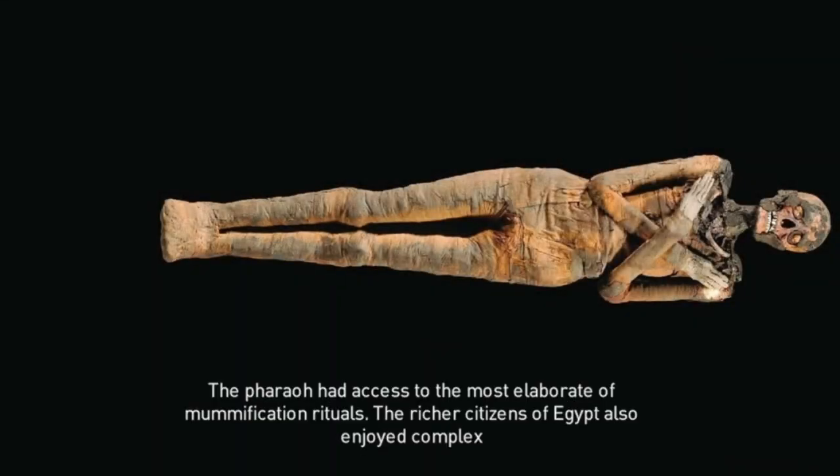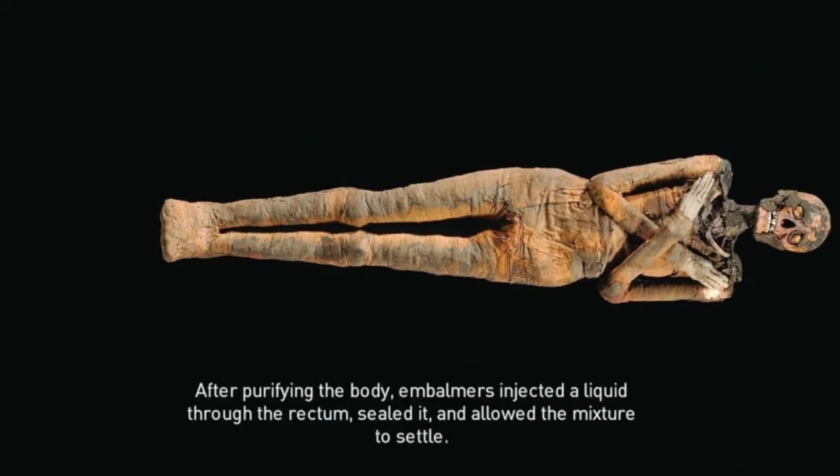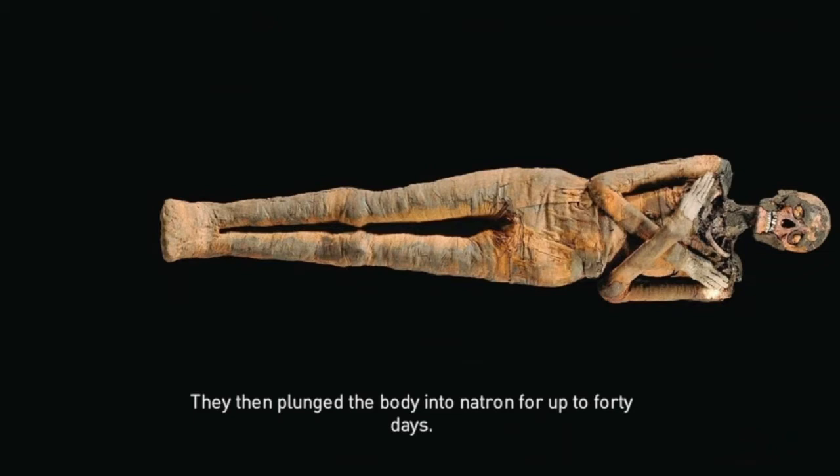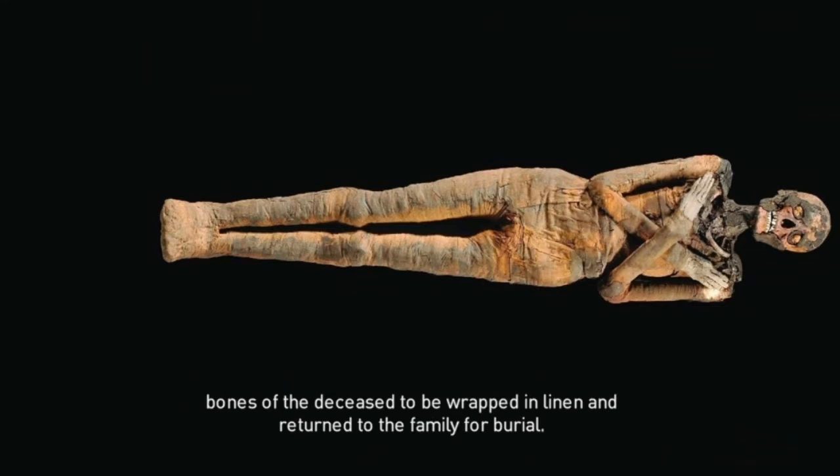The pharaoh had access to the most elaborate of mummification rituals. The richer citizens of Egypt also enjoyed complex embalming options, though none of them allowed for the removal of the brain or viscera. After purifying the body, embalmers injected a liquid through the rectum, sealed it, and allowed the mixture to settle. They then plunged the body into natron for up to 40 days. Once the body was dried, the seal was removed, and the entrails flowed out with the injected liquid, leaving the skin and bones to be wrapped in linen and returned to the family.